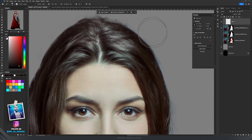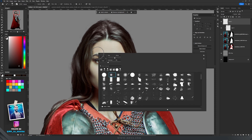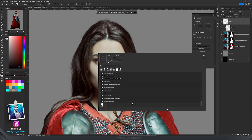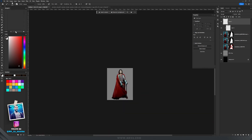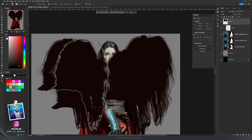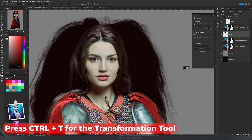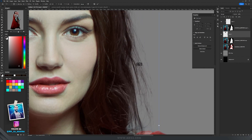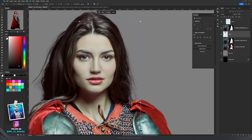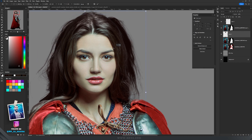Now we can use that hairbrush we just created. Create a new layer, press B for brush, and find the hairbrush at the end of your brush list. Change the Flow back to 100. Zoom out and you'll see the hairbrush. Drag this layer underneath the character layer, press Ctrl+T to make it smaller, and drag it underneath her hair — you can see our brush is doing miracles because the hair looks perfect.